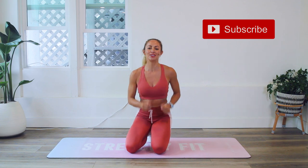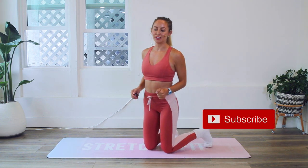Hi girls and welcome back to 100 Rep 6 Pack Abs. We are on day six for Roadrunners. Make sure that you subscribe to my YouTube channel, hit that like button, and invite some friends to join you in this super fun challenge.